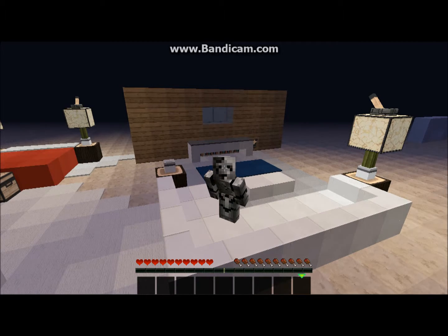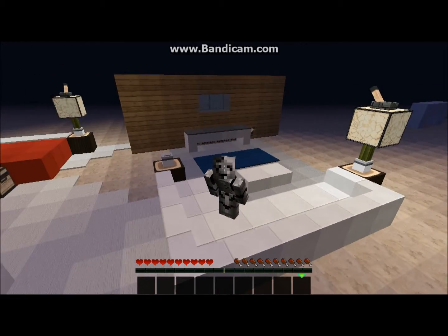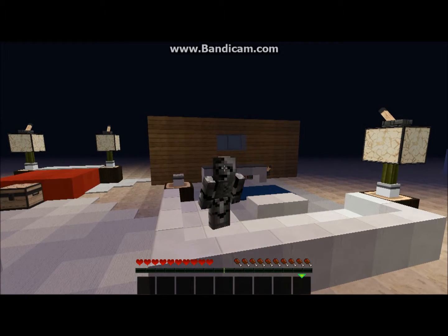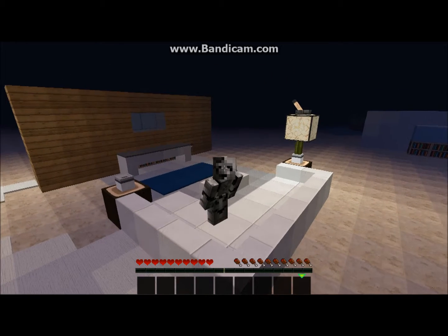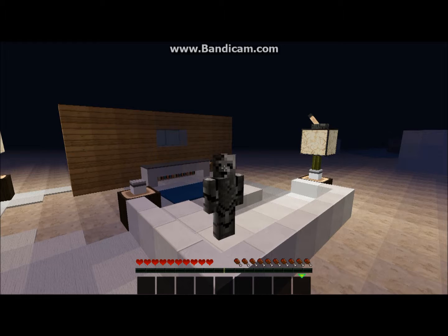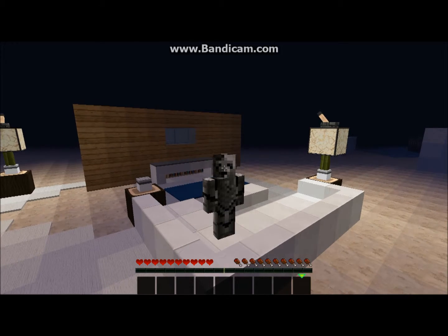Hey, this is SuperCraft here and I am in the awesome living room. Got my bedroom over there, got a couch, and this is the Furniture No mod. I'm just going through some furniture that you can decorate your house with, so let's get started.